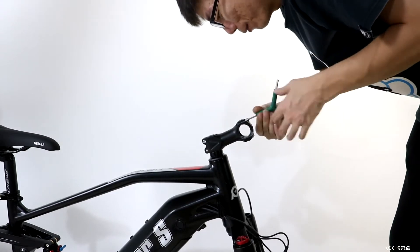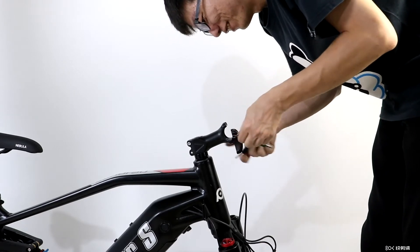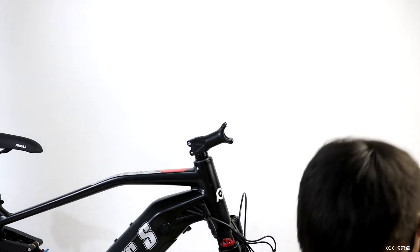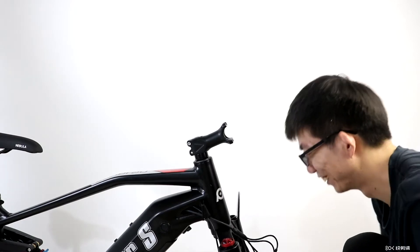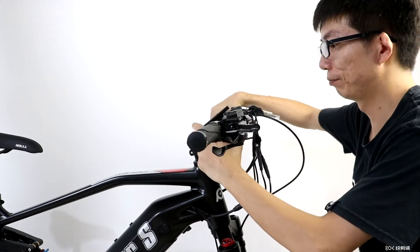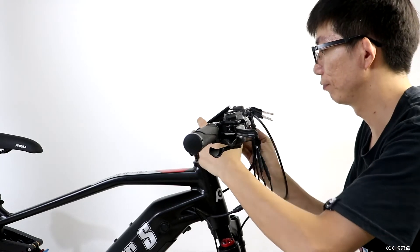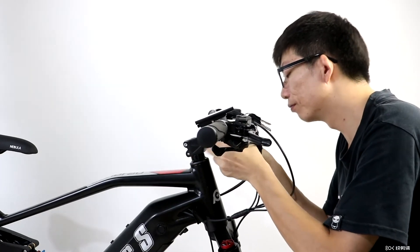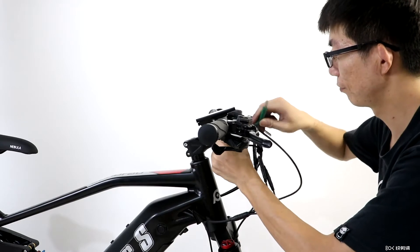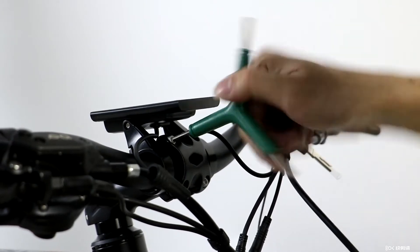Next, open up the handlebar clamp with the multi-tool. Place the handlebars inside the open clamp and be aware of the cables so they don't get twisted and shorten the reach of all the controls. Tighten down all four bolts in front of the handlebar clamp.